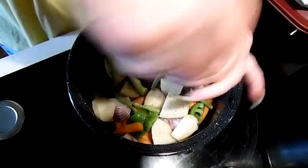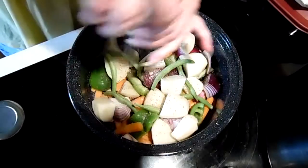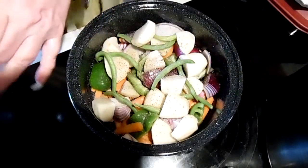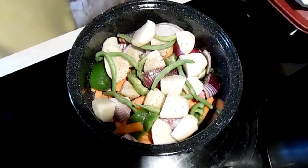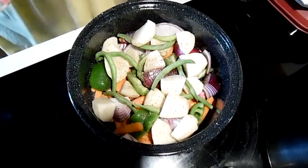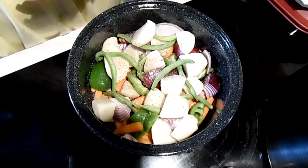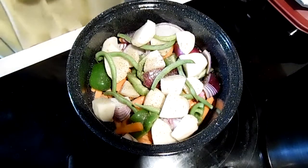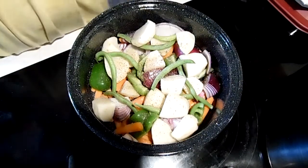I just had a bunch of clouds move in out of nowhere — gotta love Oklahoma. They said zero chance of rain, but our motto here is: if you don't like the weather, wait five minutes and it will change. Okay, let's go put this outside.